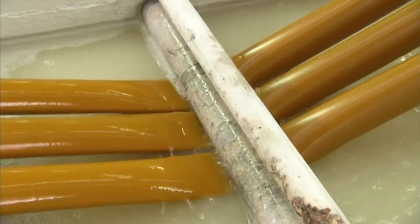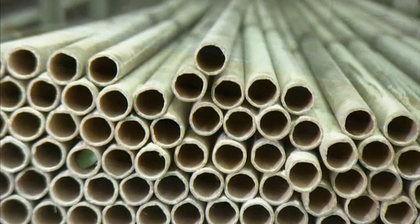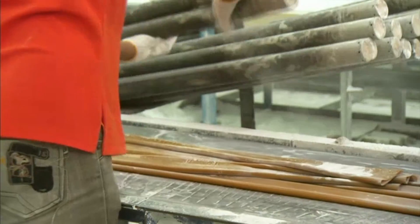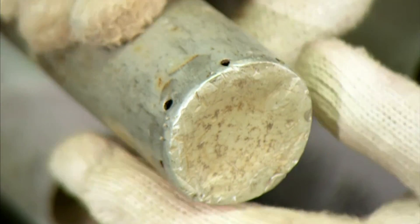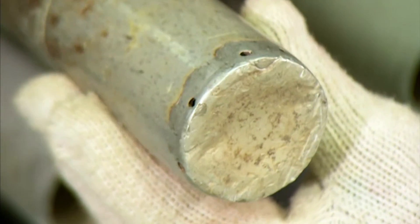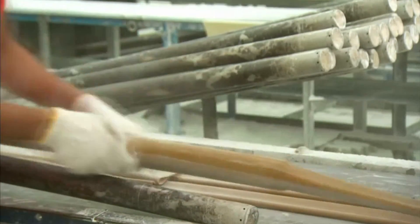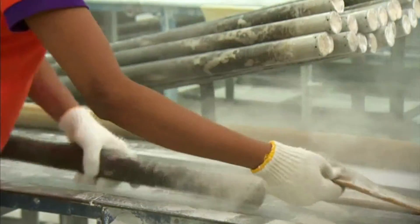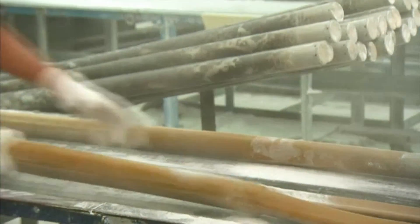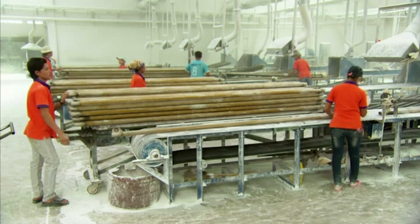The tubes cool down in a trough of water and they deflate as the injected air escapes. Next, these aluminium poles will serve as moulds for the tubes during curing, giving them the correct shape and diameter. The tubes are slid onto the moulds. The talcum powder injected into the tubes during their extrusion will also act as a releasing agent, preventing them from sticking to the moulds during curing.